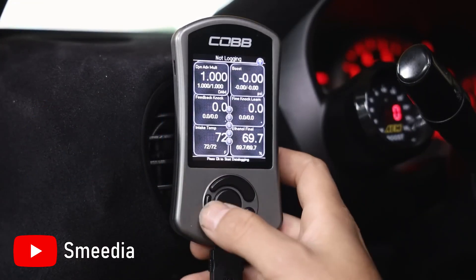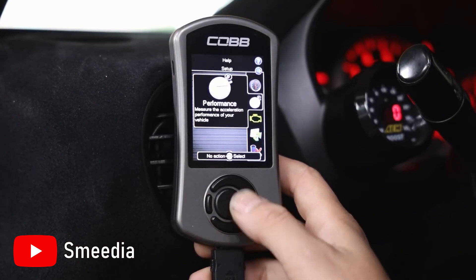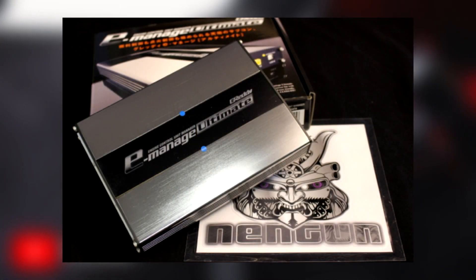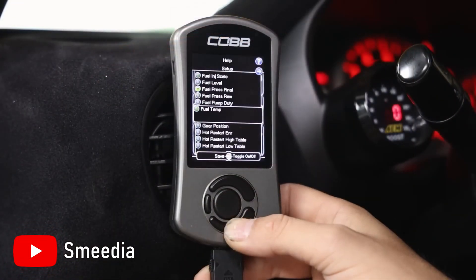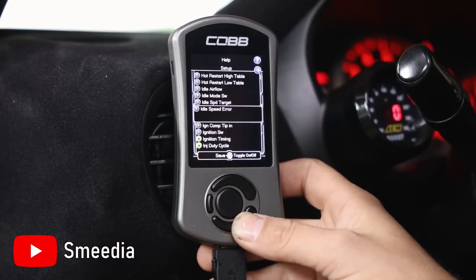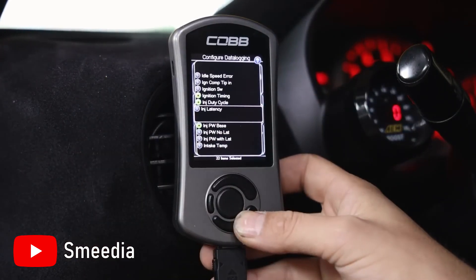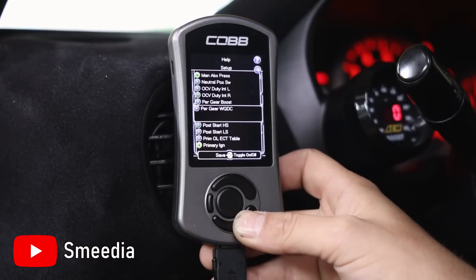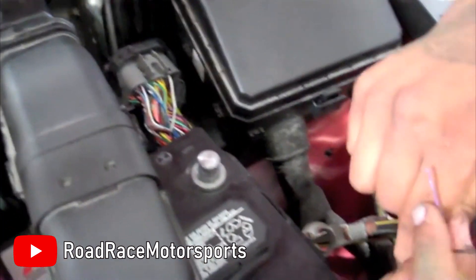Nowadays, piggyback ECUs aren't as common as they once were, thanks to the advancement in reflashing as well as standalone ECUs. But certain products like the Greddy E-Manage Ultimate are making a resurgence thanks to its ability to add additional injectors if necessary. However, piggyback ECUs only have so many parameters that they can adjust and a limited resolution, and often they aren't able to communicate with the CAN bus system on most vehicles. Additionally, this method requires splicing the stock harness, meaning that this is also irreversible.